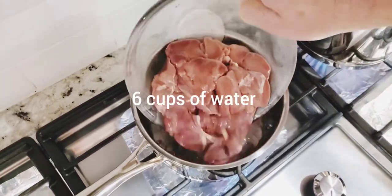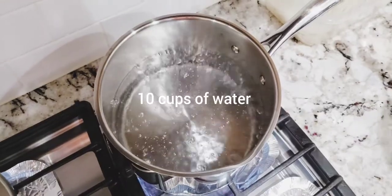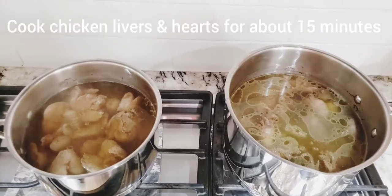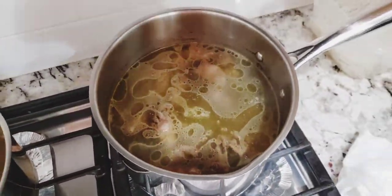Boil 6 cups of water in a pot to cook your livers, then boil 10 cups for the hearts. Bring both pots to a high heat boil, then add the livers and hearts to the pots and cook them for about 15 minutes.